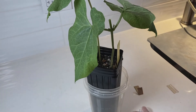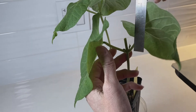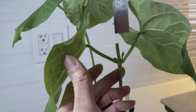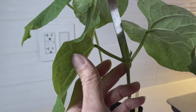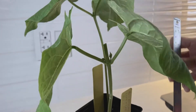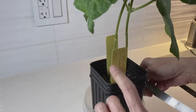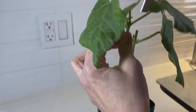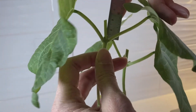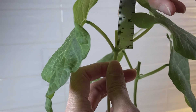Before you go any further, take your ruler — you'll have to supply your own because there isn't one in the kit — and measure the length of your lateral buds. Measure one and then the second one; there will be two for each plant. Make sure when you record this in your chart that you know which plant it came from, number one or number two. This one has much smaller lateral buds, so carefully don't damage them.